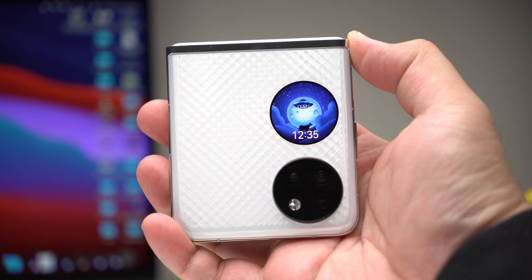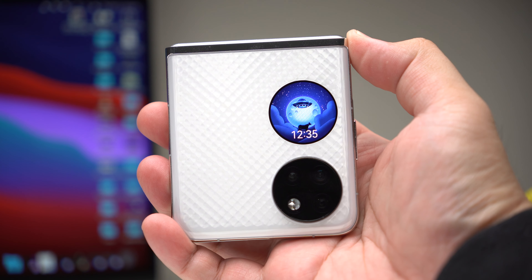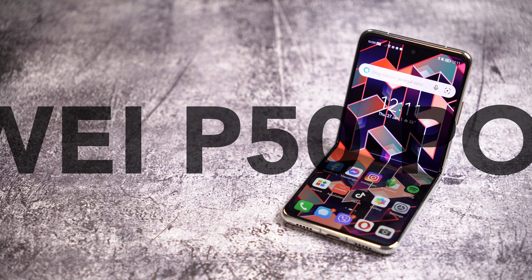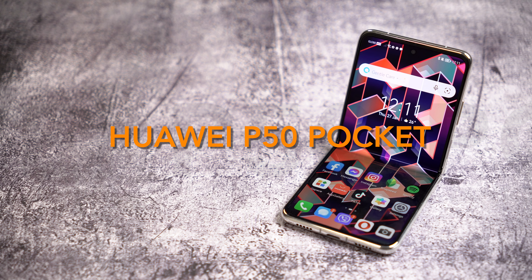It's official — the Huawei P50 Pocket is coming to the Philippines on February 4, but I've gotten a chance to use it for over a week now, and this beautiful phone brings some serious heat to possibly burn the competition. Peter James here and we're going to be talking about this device right here.